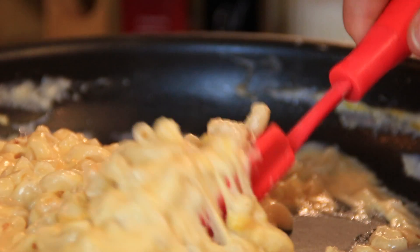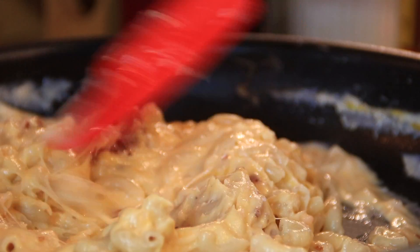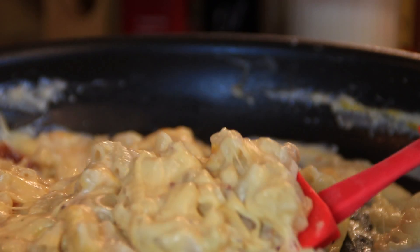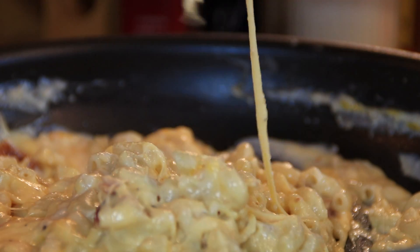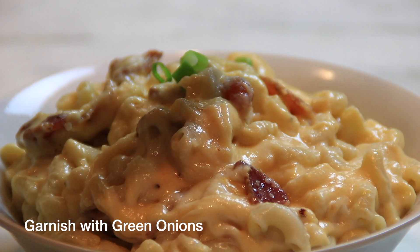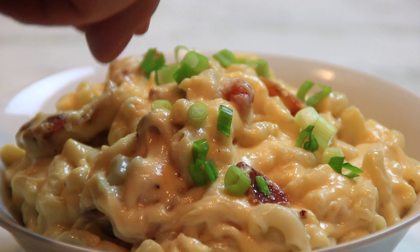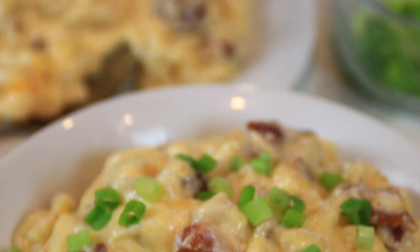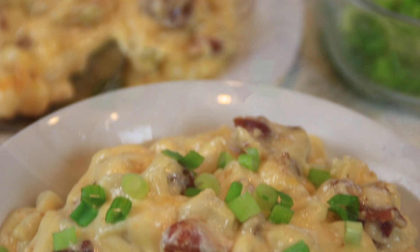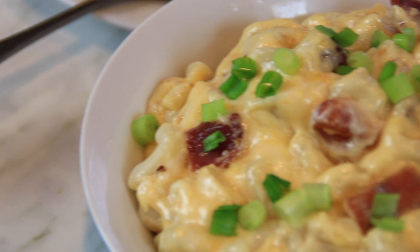And there you have it, my wonderful food friends — that simply delicious, divine, no-bake bacon mac and cheese. Life just does not get any better, nor does comfort food. But we are not quite done yet, because we're going to garnish it up with some green onions that I've chopped up, just the ends, ever so finely. Once you dig in, you're going to be shocked and delighted with the creamy richness of this bacon mac and cheese. That bacon just blends together with the mac and cheese so beautifully. You are going to simply love this — you must make this.